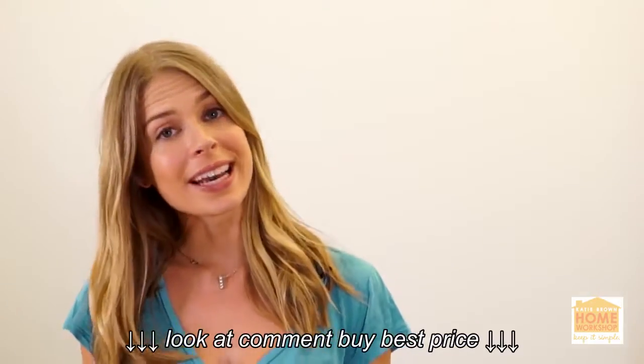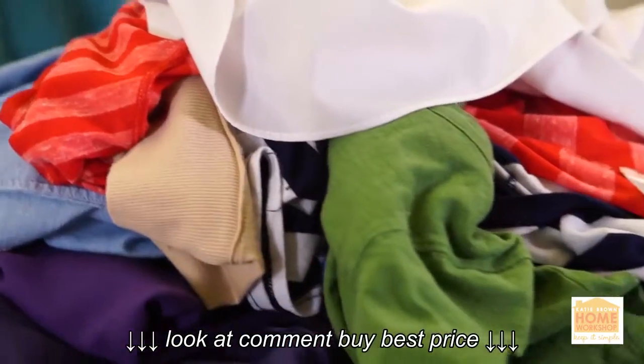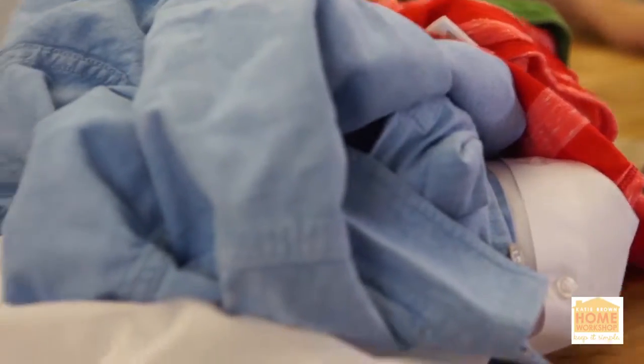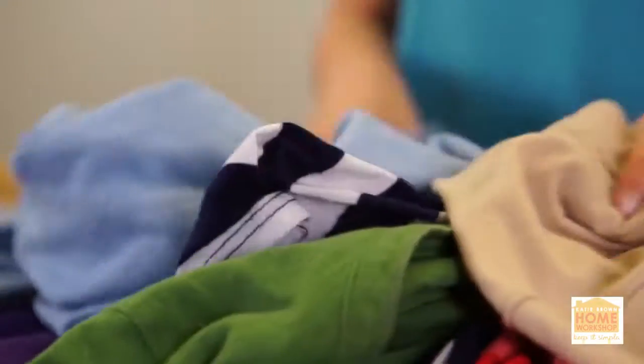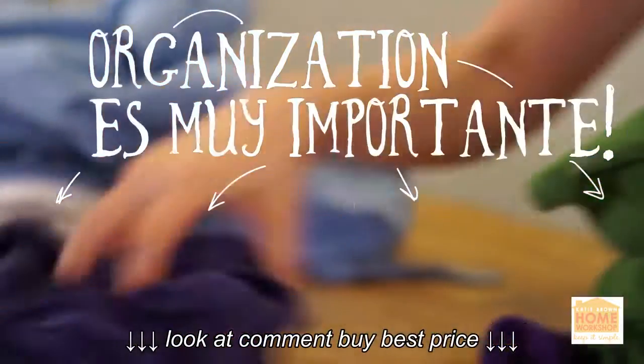Today we're going to talk about ironing and how you can do it faster. My first tip is you want to sort your clothing into piles of like fabrics. So cottons go with cottons, linens go with linens, fabrics like polyester and rayon go together. You basically want to sort it into piles that have corresponding heat settings.